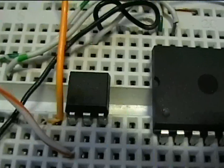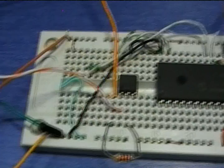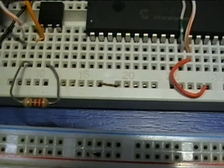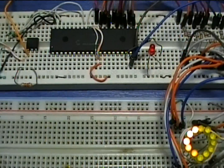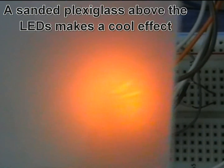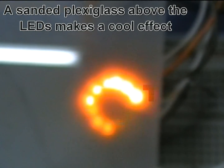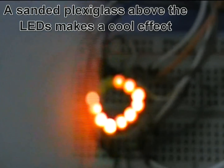I use an optocoupler to couple the motherboard LED output to the PIC. This optocoupler is the H11AA1, which has a bidirectional LED input. Therefore, the polarity with which the drive LED is connected is completely irrelevant. The output of this chip is an NPN transistor which I connect as an open collector to sink the RB0 port of the PIC. This port has an internal weak pull-up resistor, so I don't need to add any external resistor at all.